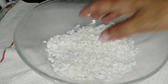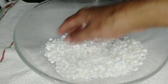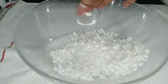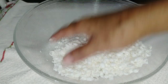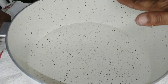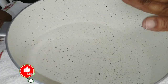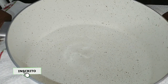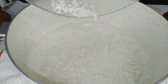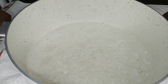Já ralei o sabonete e agora vou colocar ele numa panela antiaderente com meio litro de água e levar ao fogo. Já coloquei a água em temperatura ambiente, fria, e agora vou colocar o sabonete ralado. Vou levar ao fogo — quando ele estiver todo derretido, eu volto com vocês.